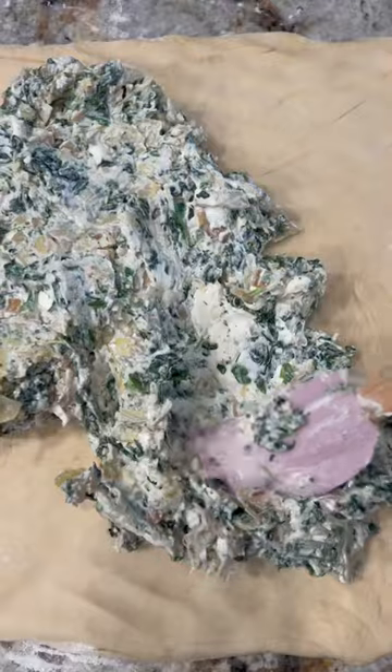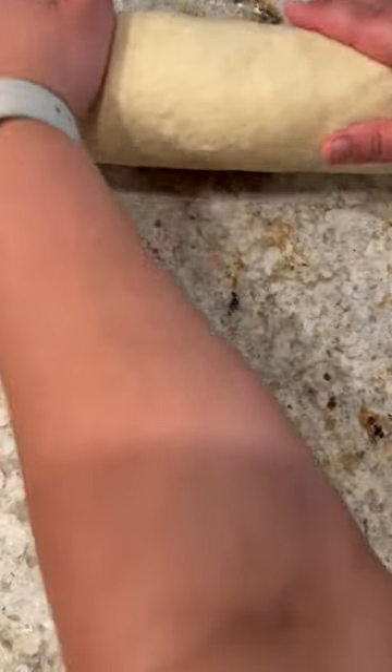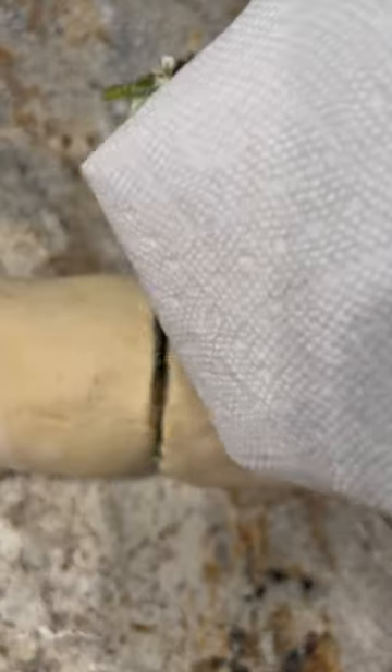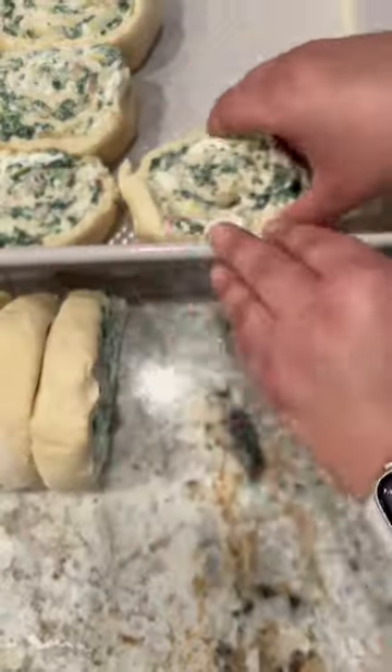Mix that all together along with the rest of your filling ingredients, then roll out your dough — I can do that part by hand because the dough is so soft. Spread the filling leaving about a half an inch border around the dough, then use a serrated knife and gently cut this into 12 pieces. Carefully add each piece to a buttered baking dish, then we're gonna make the garlic and herb butter.